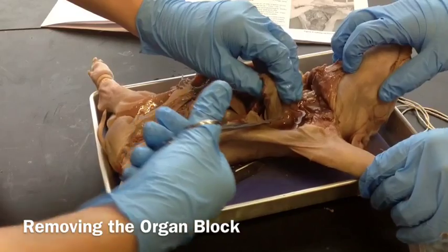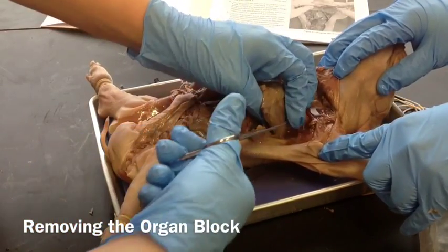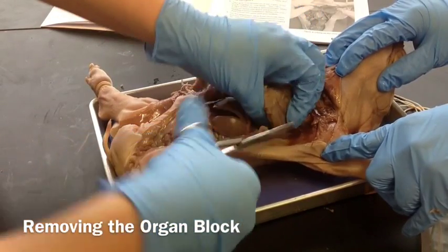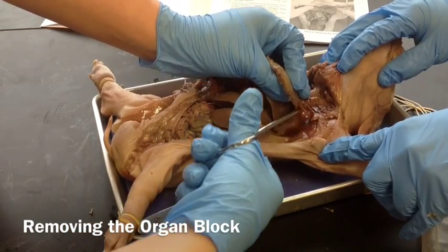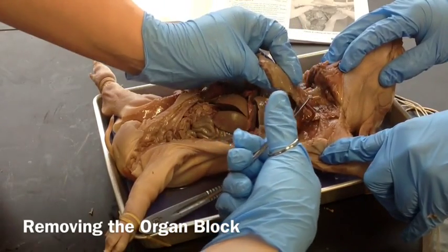Be very careful — when you use scissors, make sure you put them underneath and pull up, because there are lungs underneath and if you cut too deep... cut away as much as possible. You can see we're exposing the lungs, and the heart is going to be underneath.